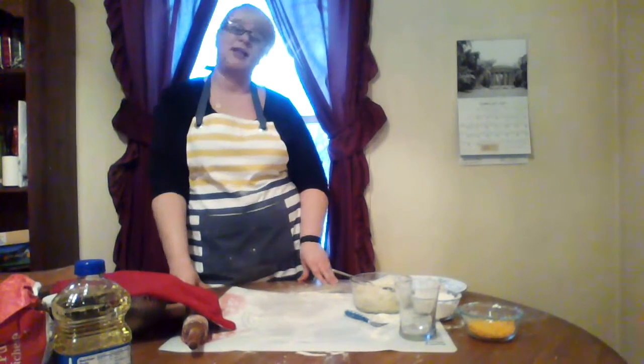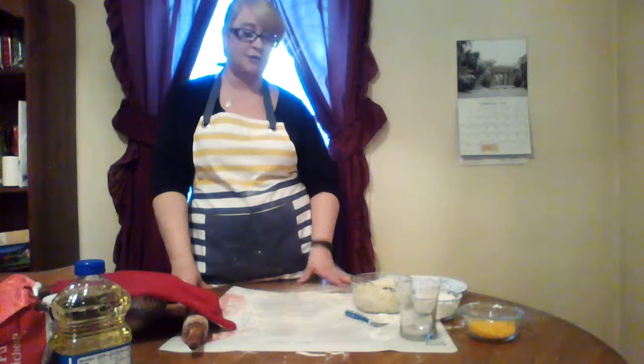Hello everybody, my name is Michelle and today I'm going to show you how to make some Polish pierogies.